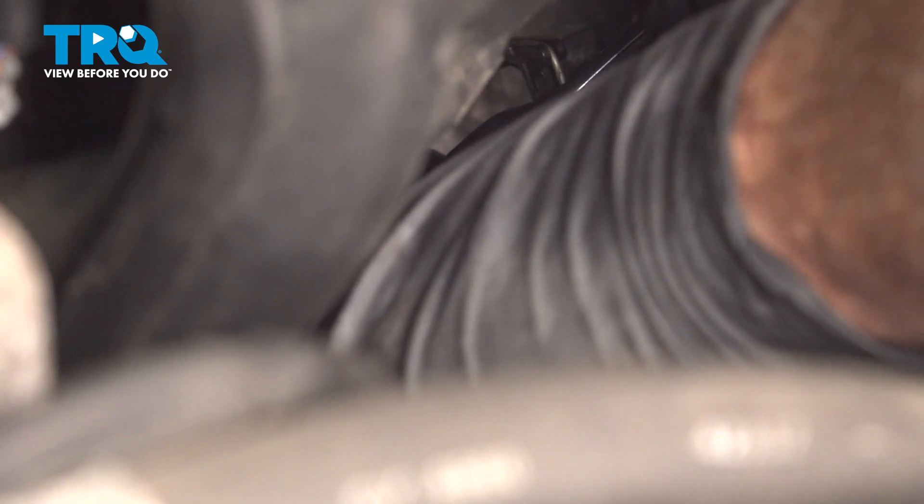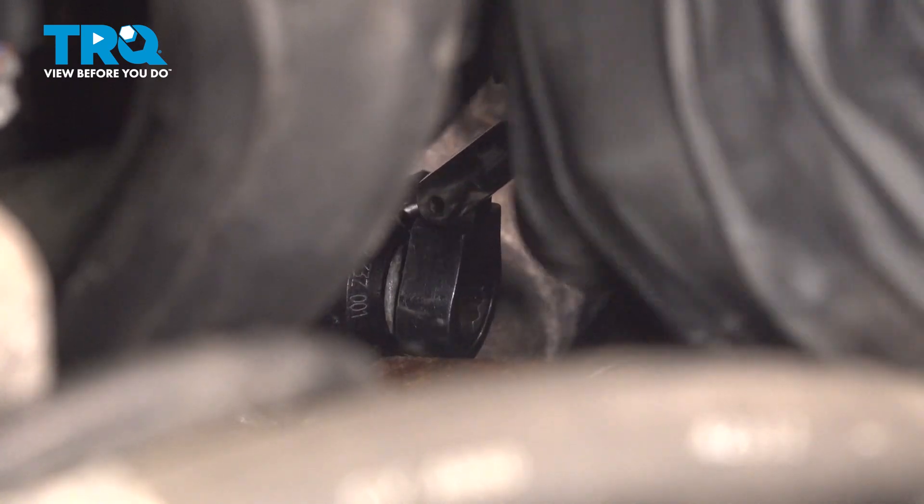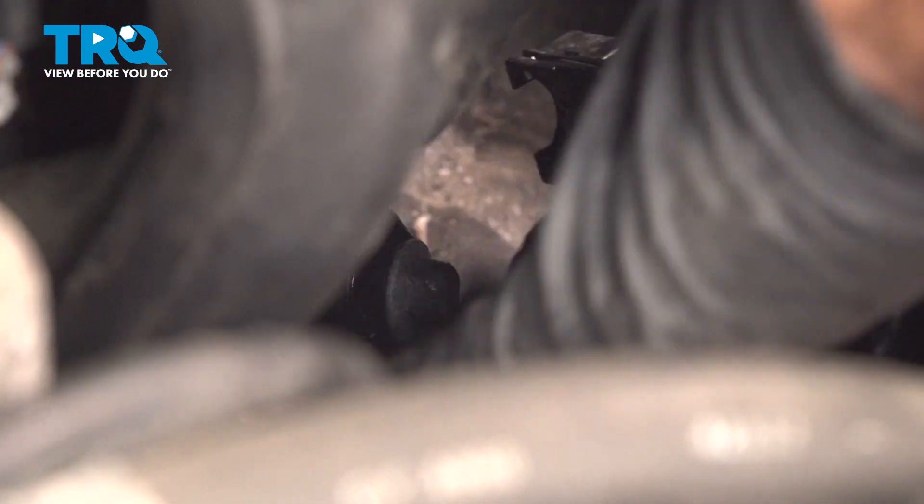Use our 10-millimeter gear wrench with a swivel head on it. We got it loose. I just want to get my wrench off of that bolt, then I'm going to reach down there and remove that bolt.